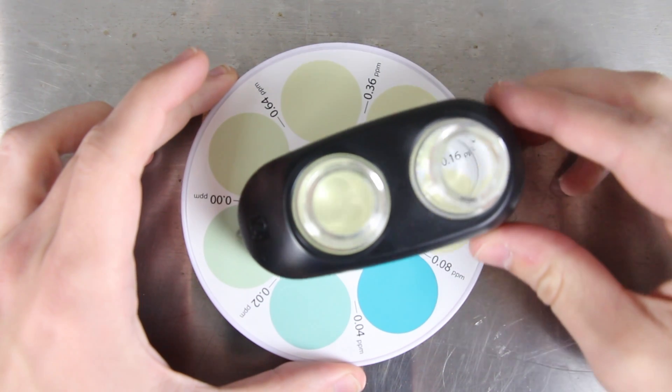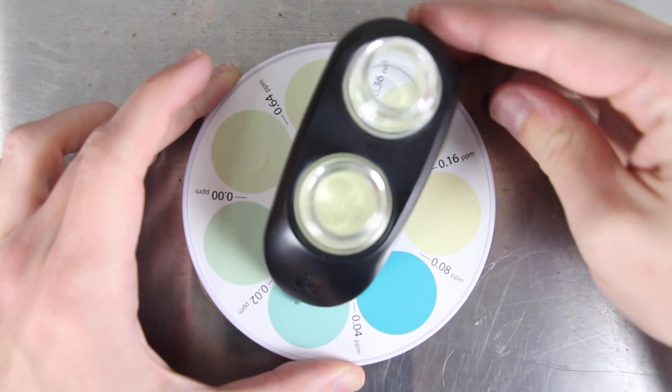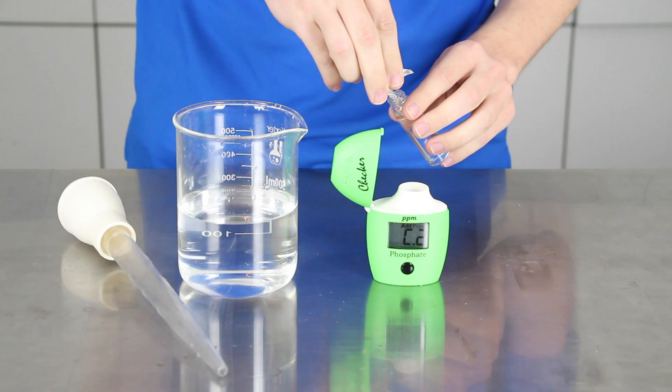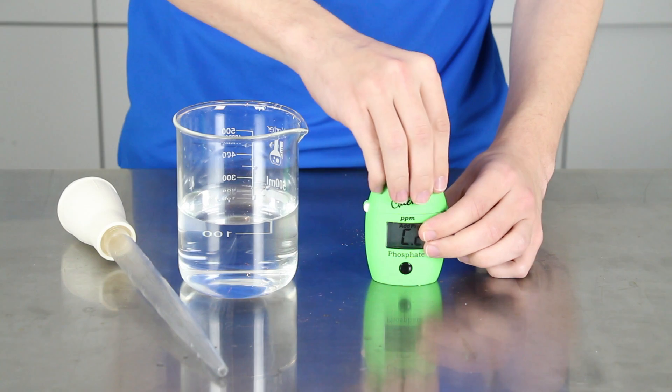A majority of liquid phosphate test kits require the use of a color reference chart, which can make it difficult to get precise, accurate readings. The Hanna Instruments phosphate checkers help to eliminate the risk of human error and make testing your phosphate levels easy, accurate, and mess-free.